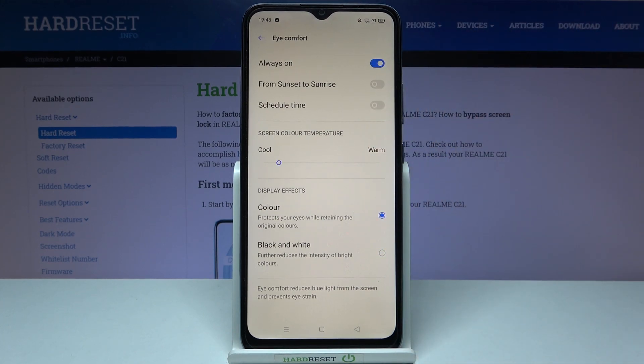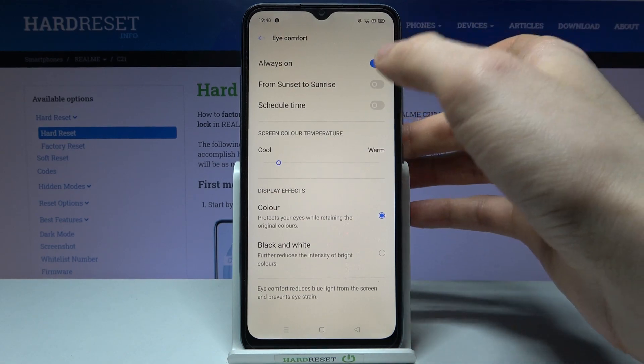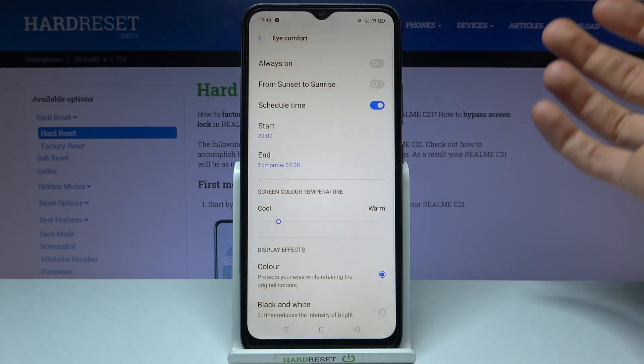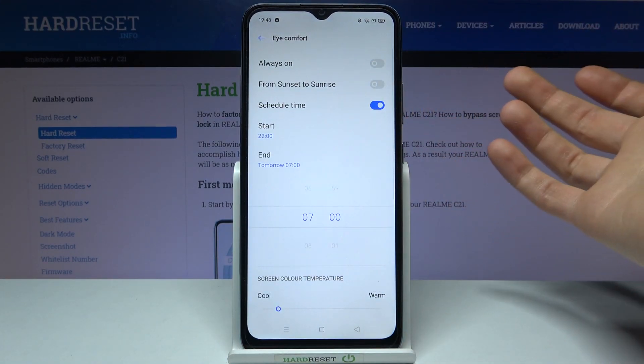You can also add a schedule to it. You can set it from sunset to sunrise, or set up a custom time — here you can select the start time and here you can select the end time.